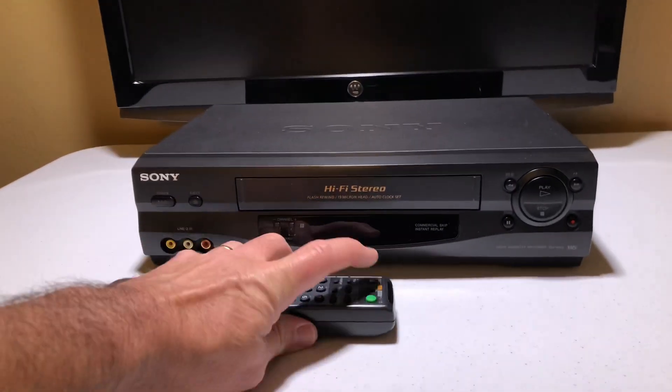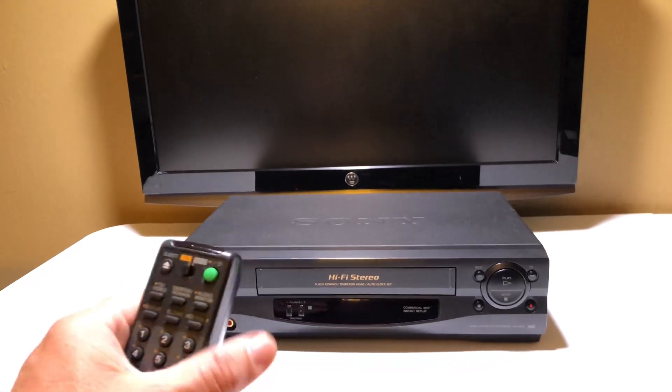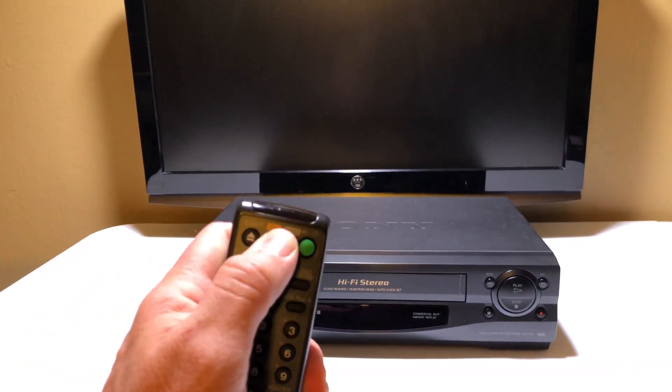Let's go ahead and turn this on and get going with this demo. I think I pointed the remote at the TV, didn't I? Oops. There we go. I've got to switch this over to video. There we go.